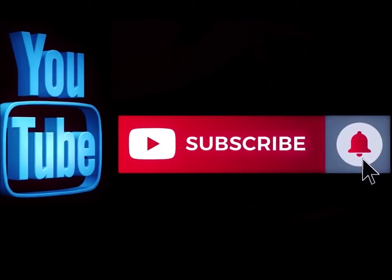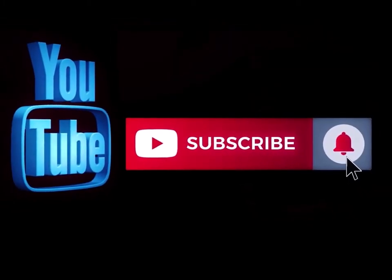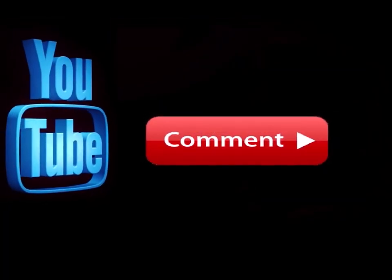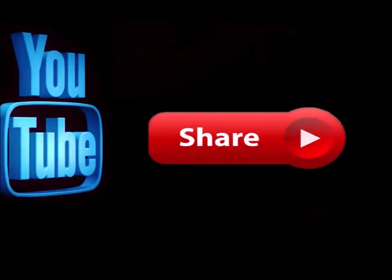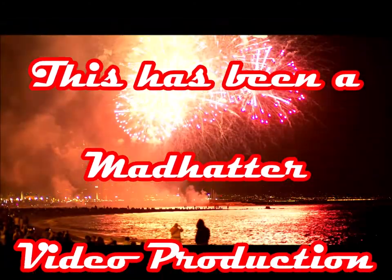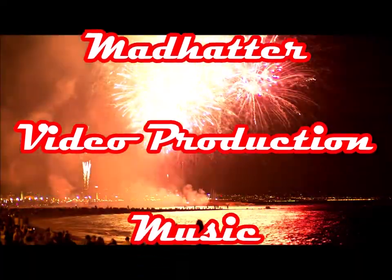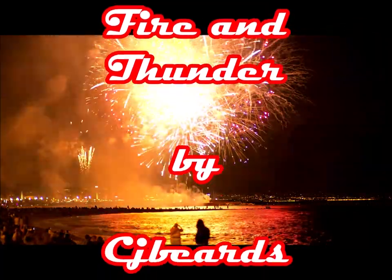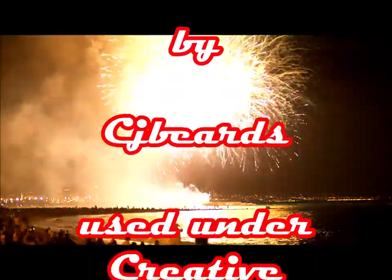Please subscribe to my channel if you haven't already, and go ahead and hit the notification button so you know when I'm doing a new video. Like this video and leave me a comment down below — let me know what you think. Also, feel free to share this with any of your social media sites. Bye.